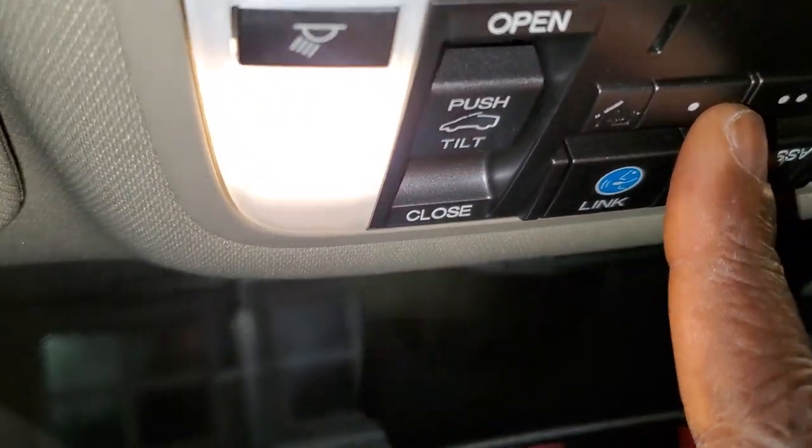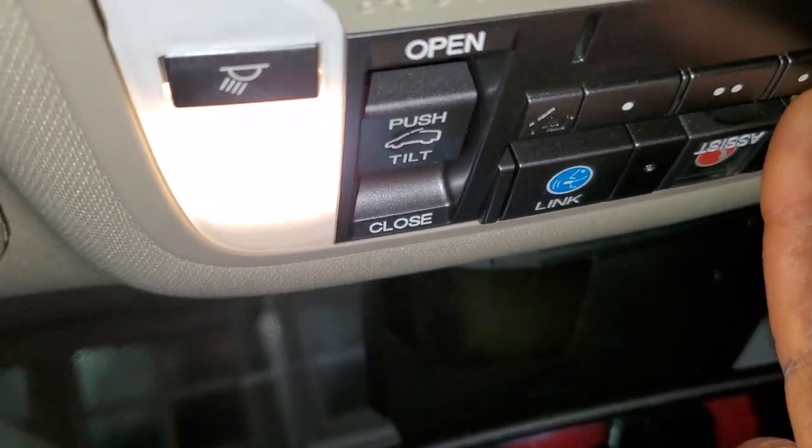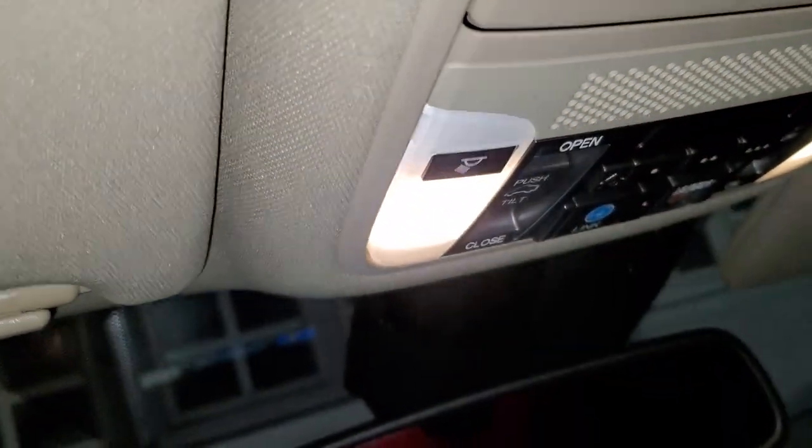These buttons — one, two, three — are the garage door openers. You can program up to three garage doors. First, make sure you clear the code that is currently stored.